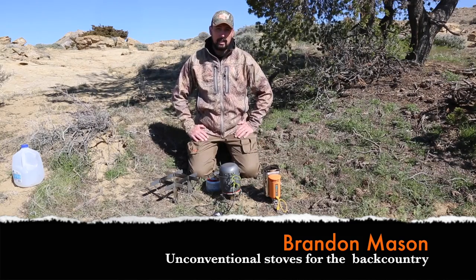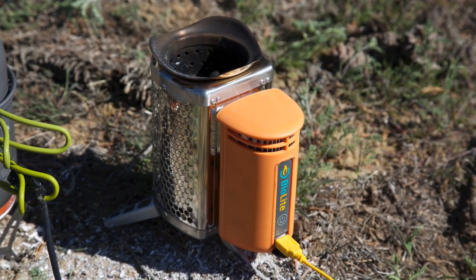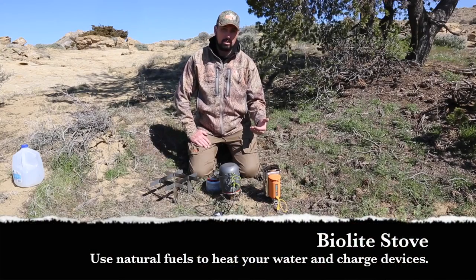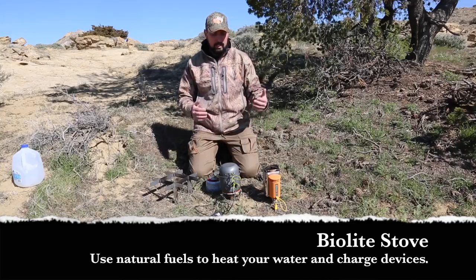The first one we're going to look at is the BioLight. This one is really gaining in popularity — we get a lot of questions about it. What it does is it's a stove that is fueled by natural fuels such as pine cones, sticks, grasses, anything you can find out there, and it turns that energy into power by this transformer here. As you can see, it's got a USB port that is adaptable to almost any smart device.